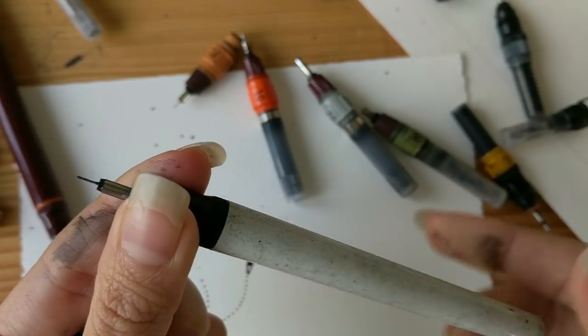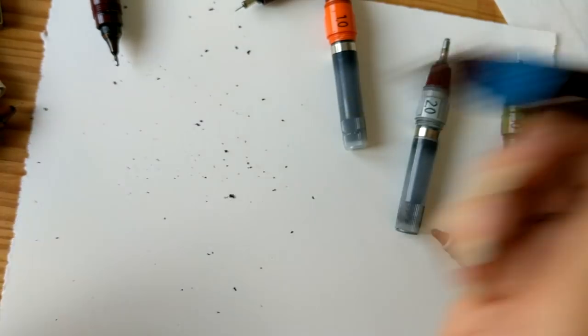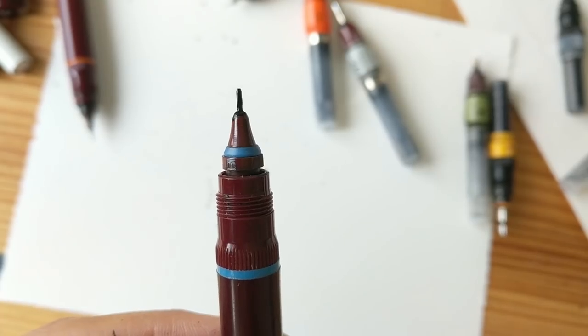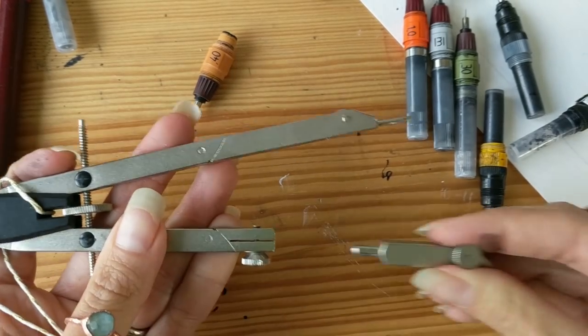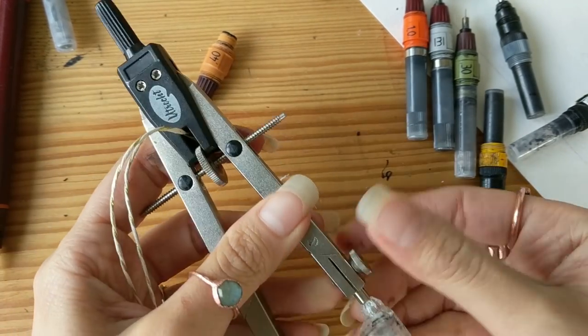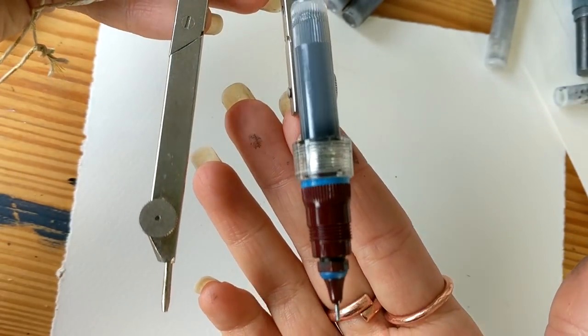With reusable pens, you need to be careful that the ink inside the metal pipes doesn't get clogged. Shaking the pen during use is a must to avoid this, as well as cleaning them deeply quite often. A great feature is that they can be mounted to a compass. Pens come with special grids and a mounting tool is provided by the brand when bought in sets.